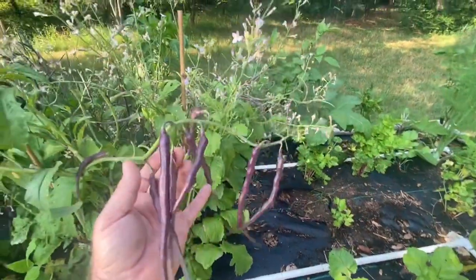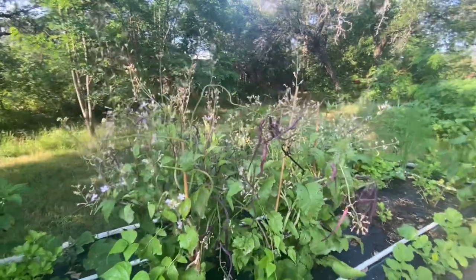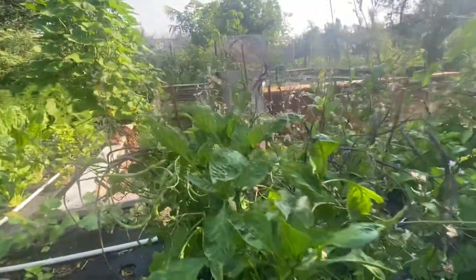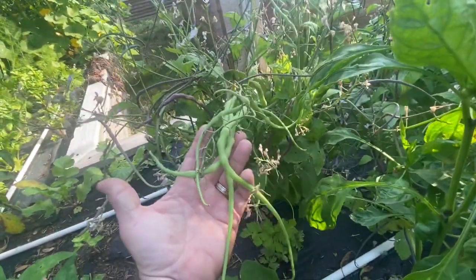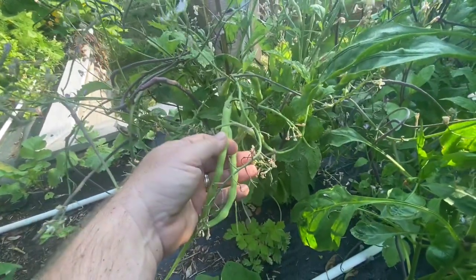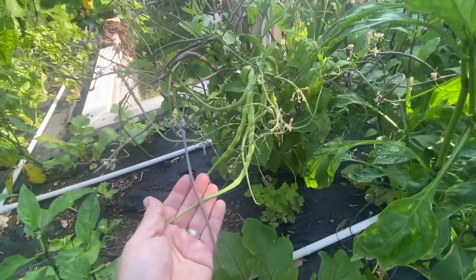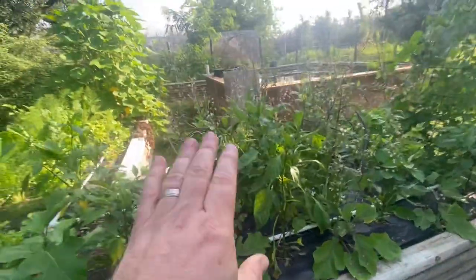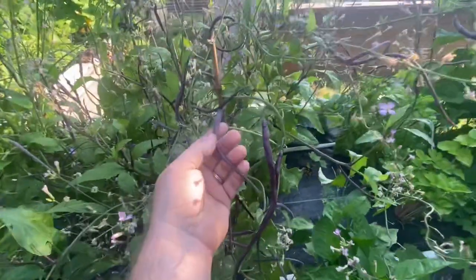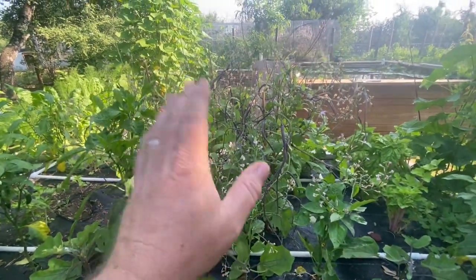I'm going to get a huge seed crop out of this, save a bunch of it, and I'll probably barter some or give some away at the fall workshop. Now, I wanted to show you something interesting — I have this one plant or one branch of a plant that's growing green pods. If you look, it's got a little bit of the rose color in it. It's definitely not a daikon that sneaked in, because daikons make pretty small seed pods. I'll note that seed when I harvest it and plant it to see if it reproduces green — because if you had green and red together, it would look really, really cool.